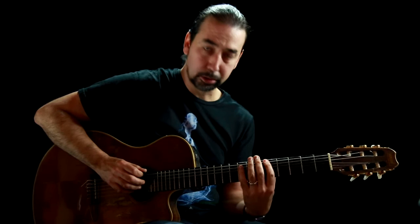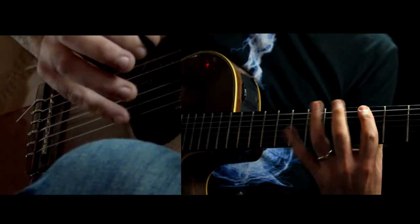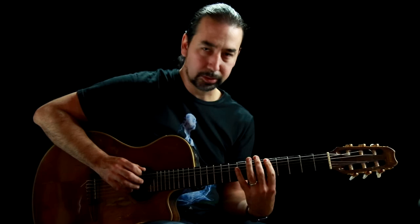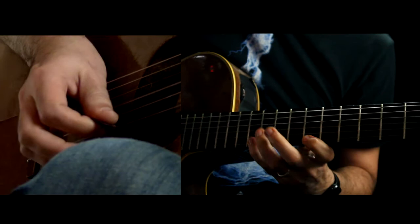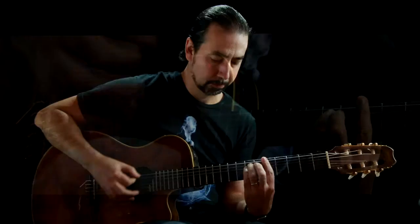And to make it a minor, you just have to lower the third, which in this arpeggio is the second note. So instead of C sharp, you're going to natural C, which would be here. You're going to do the same technique as far as picking. That's A minor.